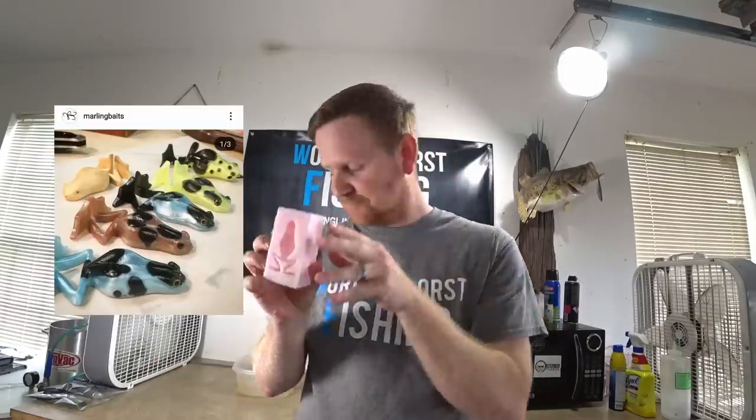Welcome back to the World's Worst Fishing, I'm Chris Jones. We have an exciting video today — I have in my possession the Marling Baits poison dart frog mold. I went ahead and poured a clear one earlier just to see what it looks like and get a feel for it, and I'm really excited. I have a couple of colors picked out in my head to make this a really special-looking bait.